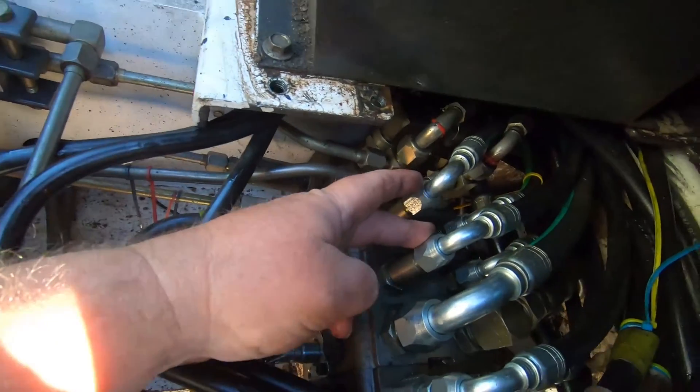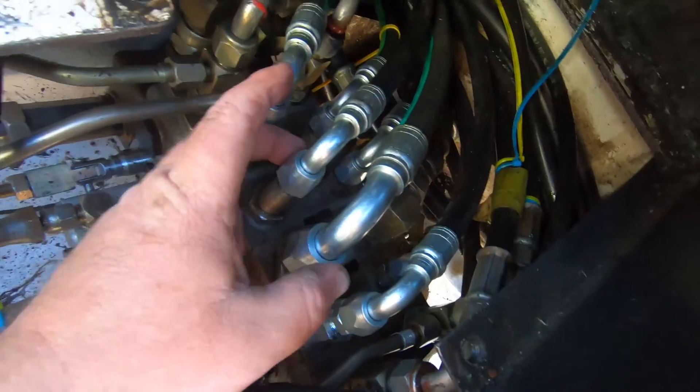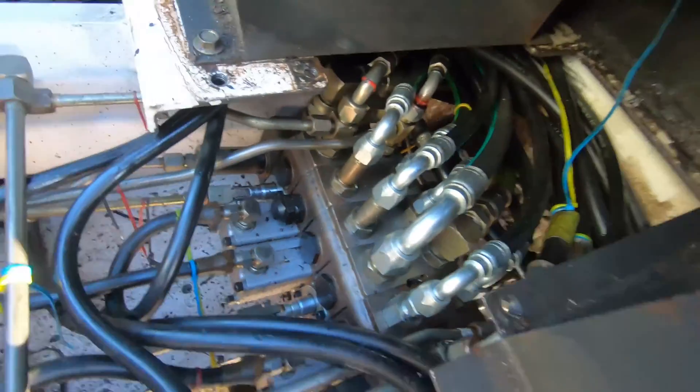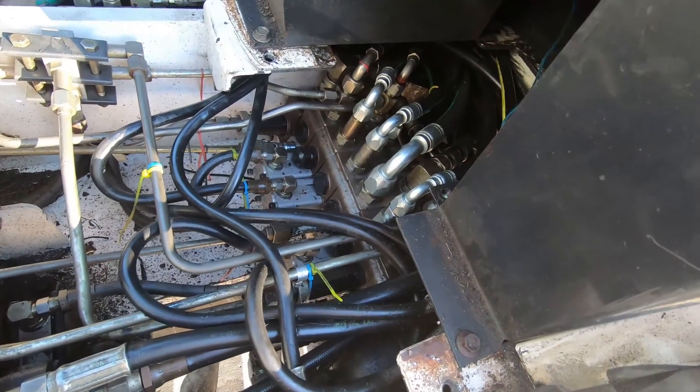It's kind of a toss-up which way you want to do it. If you want to change the big hoses — they're going to leak more and it's a little tight getting a wrench in there with the other big lines in the way. So we're going to start getting those loose and see what happens.